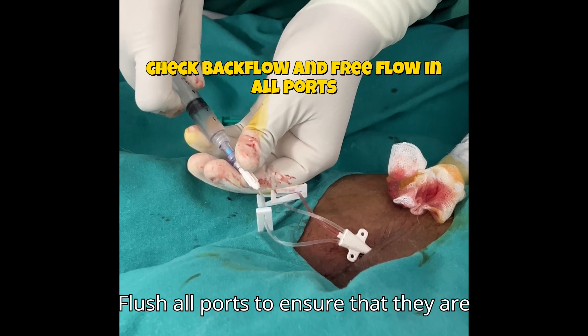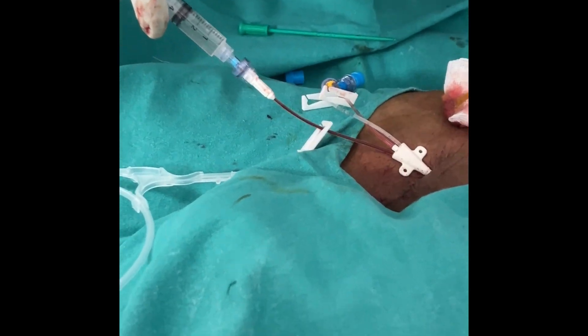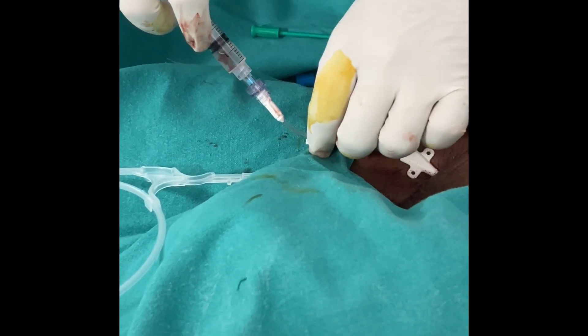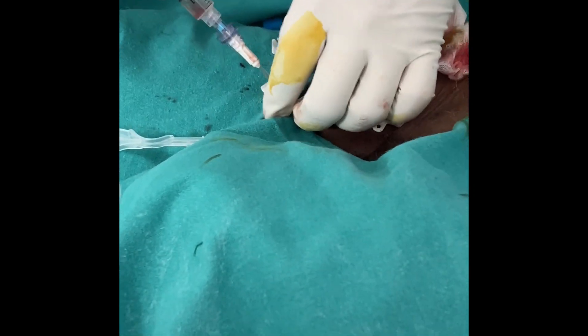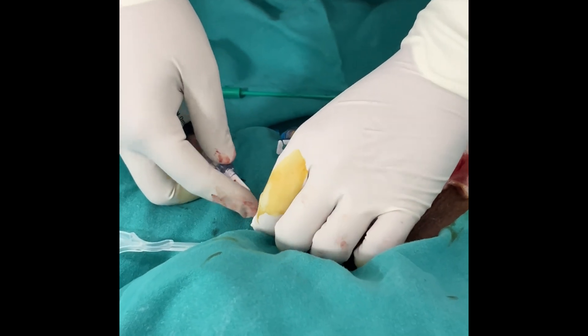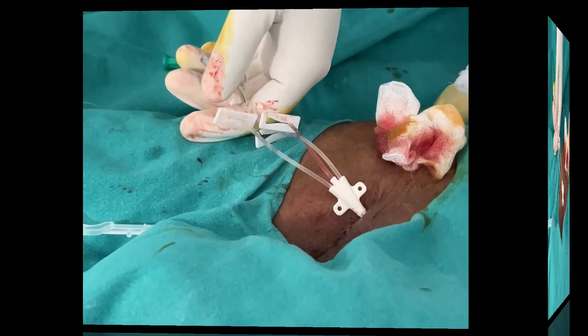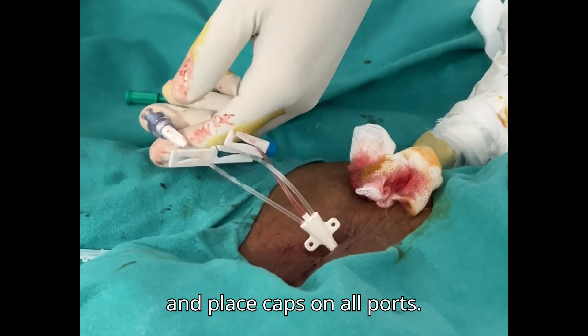Flush all ports to ensure that they are functioning properly, and place caps on all ports.